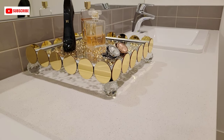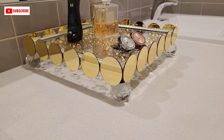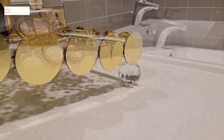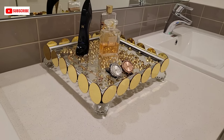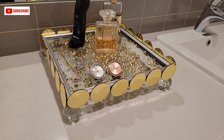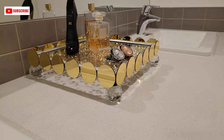And here is the final look! Let me know what you guys think of this DIY in the comments below. These mirrors also come in silver, so if you are not a fan of gold, you can go with the silver mirrors.